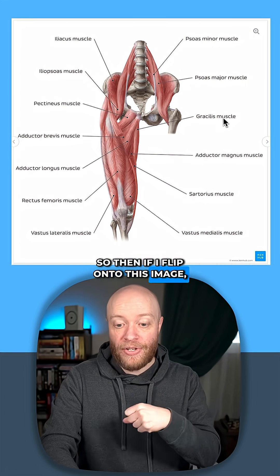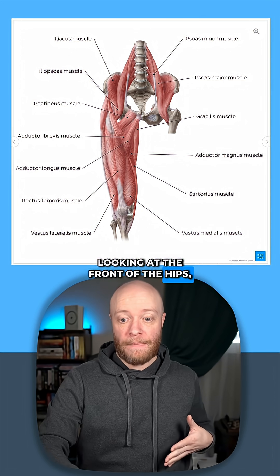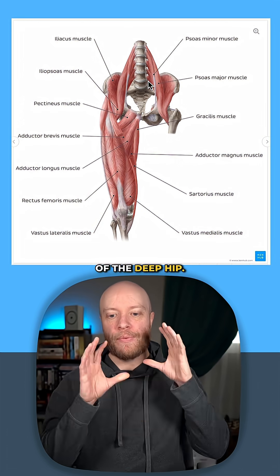If I flip onto this image, this is an anterior view. So this is like you're looking at the front of the hips and then the front of the thigh. I want to bring your attention to this area here — we're seeing the musculature of the deep hip.